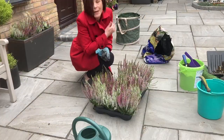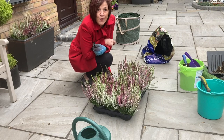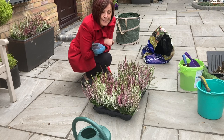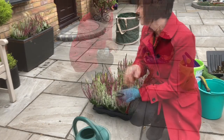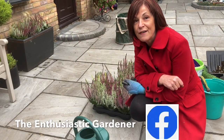Ten more to plant but it's raining so I'm going to leave it here for the moment. I'll pray for a bit of dry weather tomorrow morning — it will be Sunday — and hopefully get the rest of these in. Fingers crossed I'll be able to come out tomorrow morning and finish off.